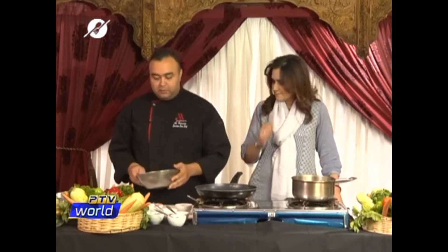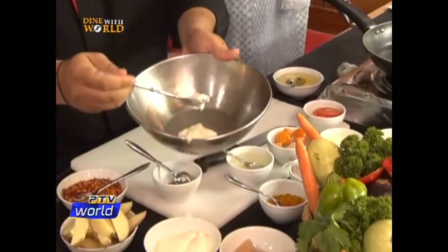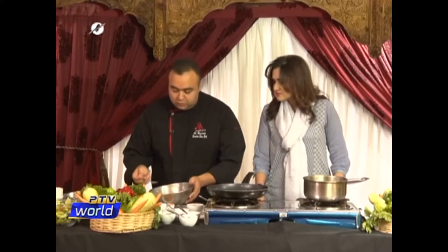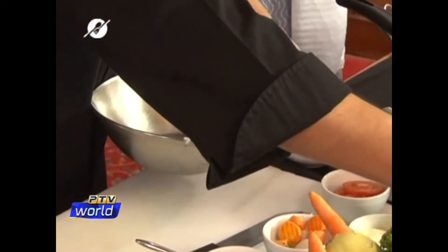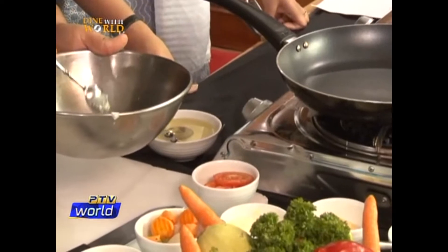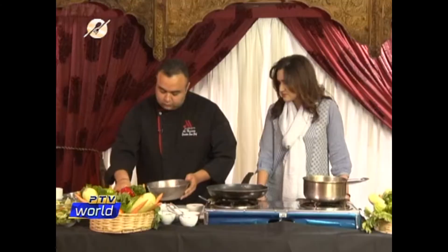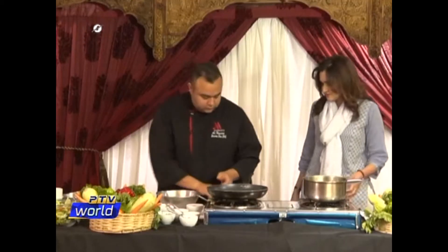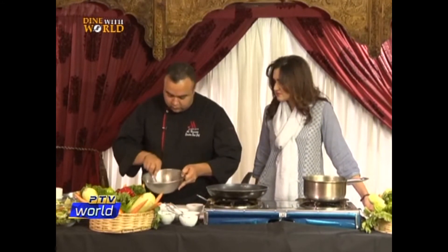Let's go to the marination first. So let's do a marination for our chicken. First I will take 2 tablespoons of yogurt — this is for 100 grams of chicken. I will take 2 teaspoons of lemon juice, half a teaspoon of chili powder, half a teaspoon of garlic paste, cumin powder same — half — same for the turmeric. Now I will mix it with 1 tablespoon of cooking oil.